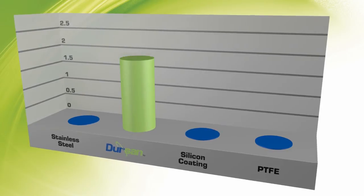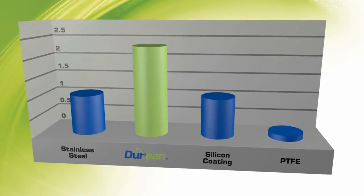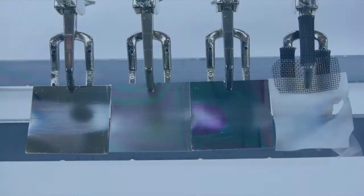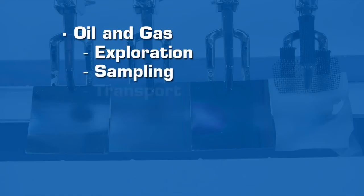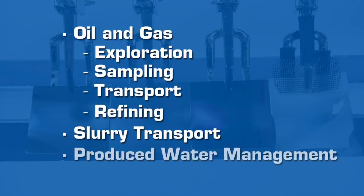Wear studies prove Dursan outperforms stainless steel, silicon, and PTFE coupons by a factor of two or more. Dursan is the ideal coating for wear and high durability applications involving surface erosion common in natural gas sampling and transport, oil exploration, slurry transport, produced water management systems, or wherever high durability is essential.